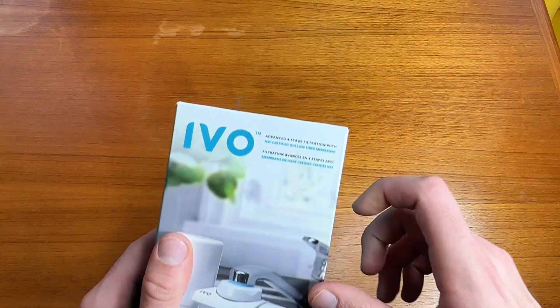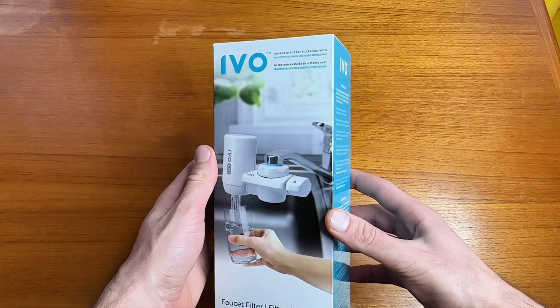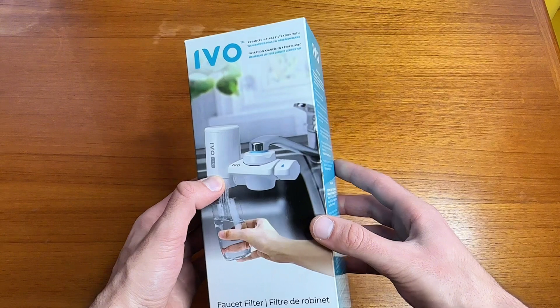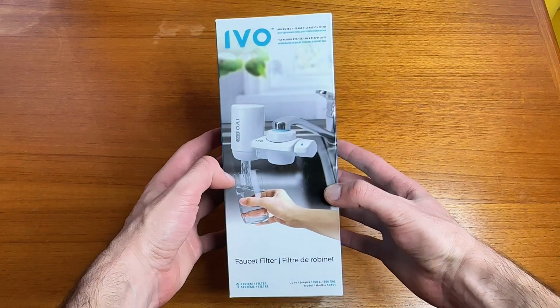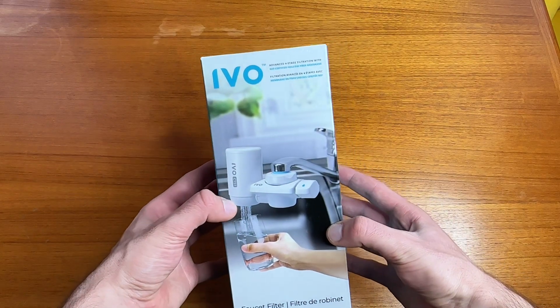This filter is compatible with many standard kitchen faucets, but you do just want to check the listing to make sure that your faucet is compatible. Also wanted to give a quick disclaimer that I was paid to create this video, but I will only be sharing my honest opinions.